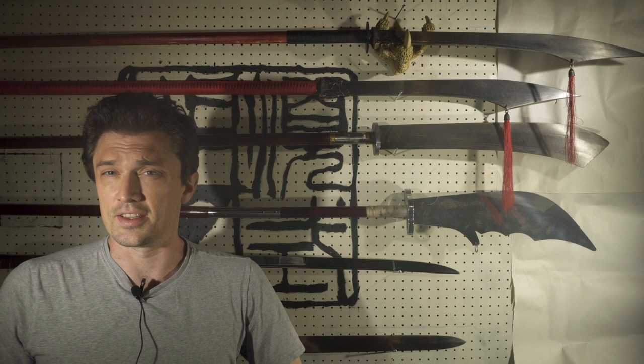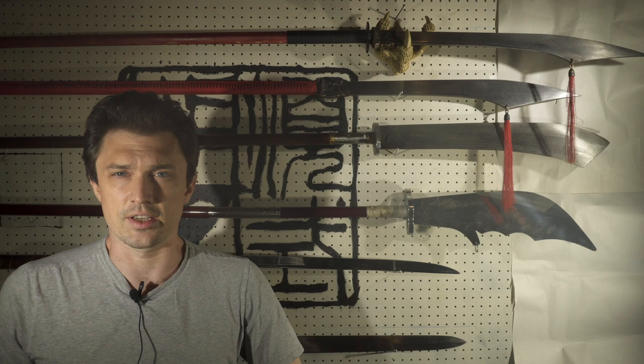Greetings! My name is Aaron Balavey and this is Mi Chuan Guan Dao Fa, secretly transmitted methods of the Guan Dao, a very nerdy series in which I discuss all things Guan Dao.